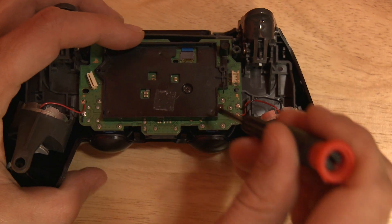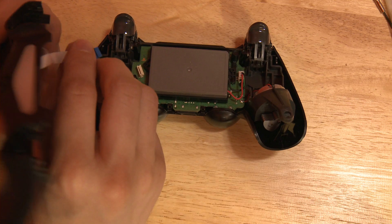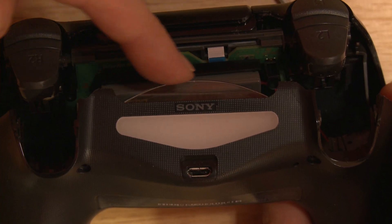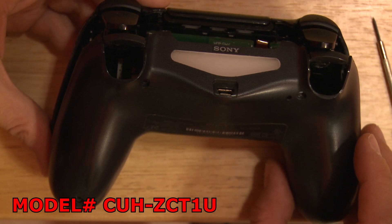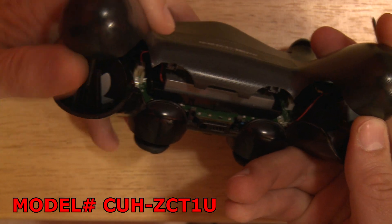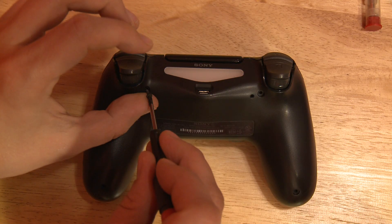Put the battery housing back on. Reinsert the battery and its cable. Put the ribbon cable coming from the back half of the housing into its slot. Line up this plastic sleeve with this gray slot. If you have model number CUH-ZCT1U, put the housing over those triggers and then bend those prongs to fit the cover over them. Screw the four screws back in.